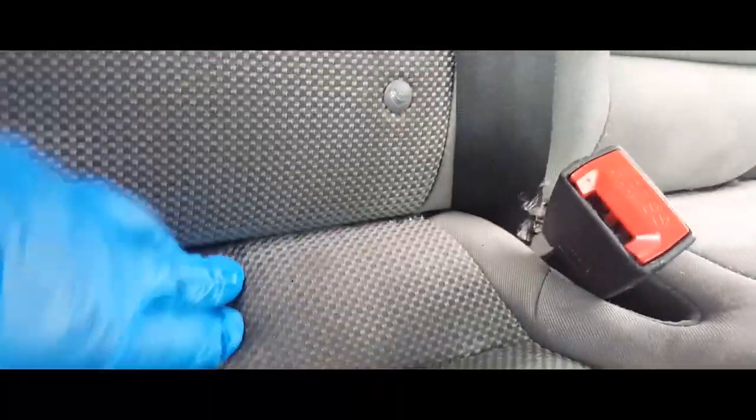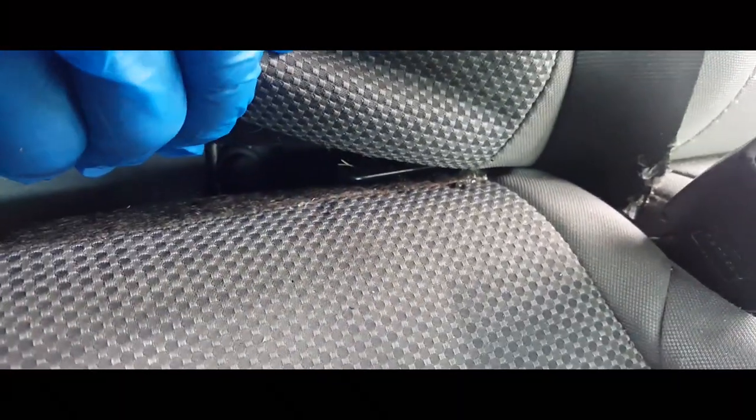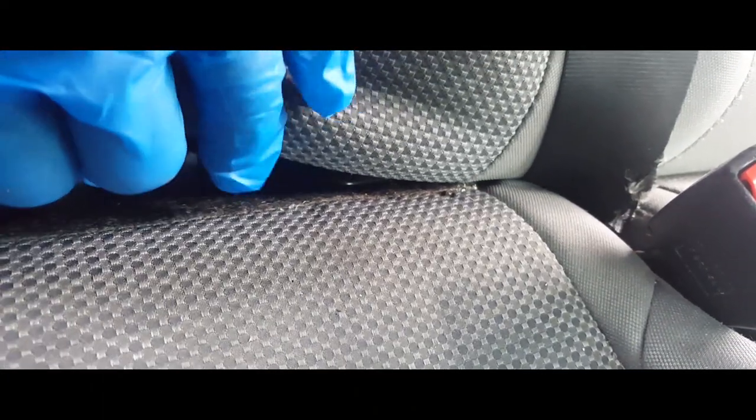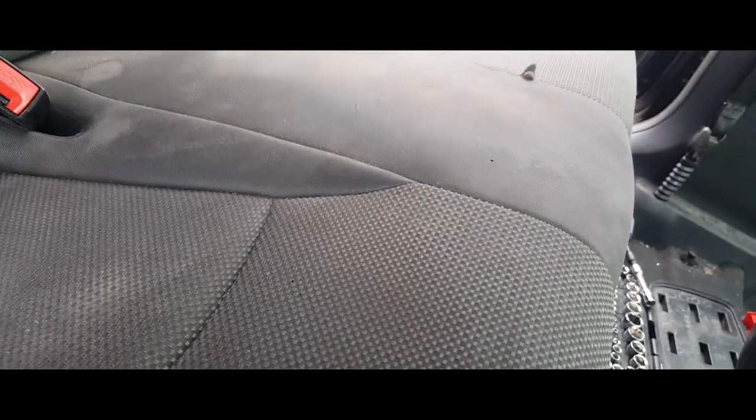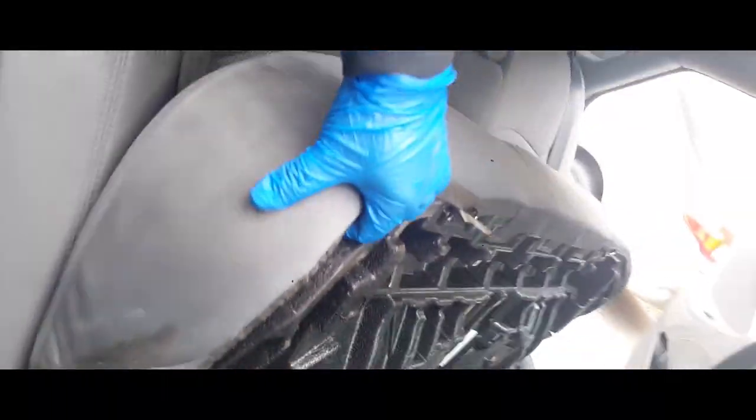Now it looks like maybe there's one on the other side. Going to the other side — yep, and there is. Let me go ahead and drive that sucker out. All right, there it is — so now there's the back seat. That's how you remove the back seat.